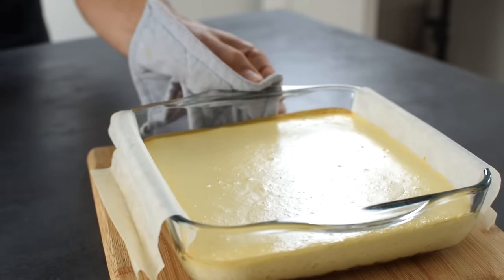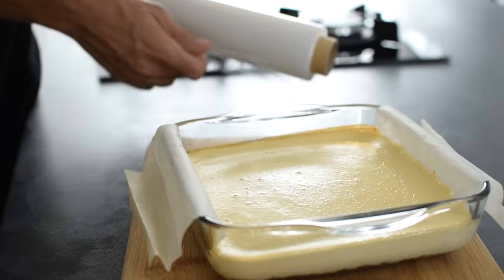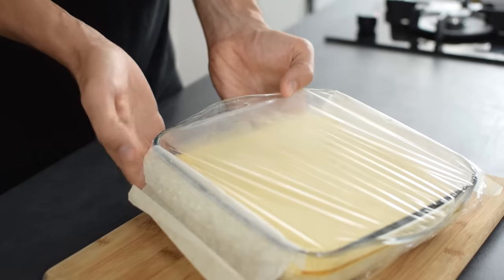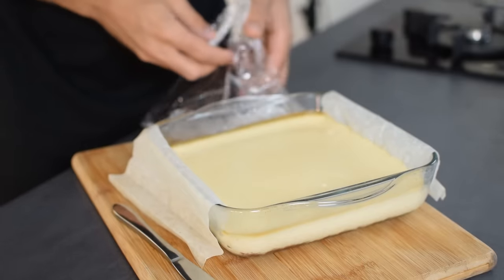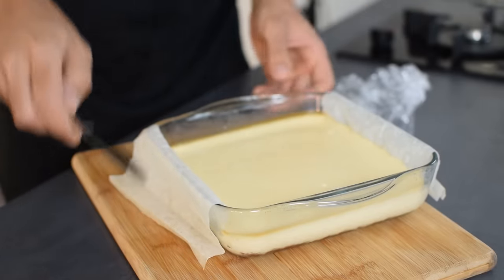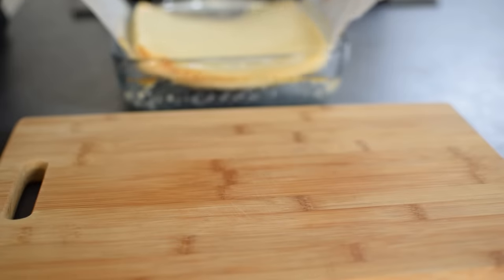Let the cheesecake cool to room temperature for at least 1 hour in order to fully set. Then cover the pan with plastic wrap and put it in the fridge for 3 hours or, even better, overnight. This chilling and waiting will improve the texture and help it hit that sweet and sour balance just right.